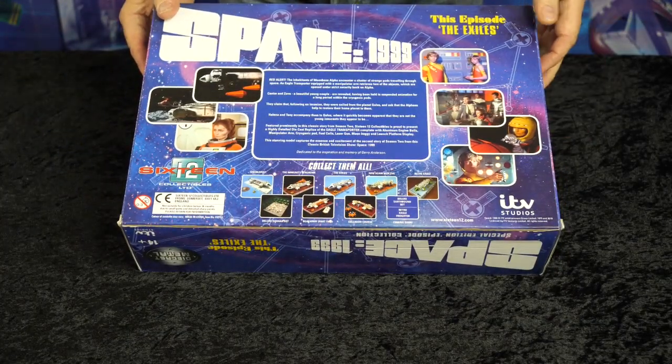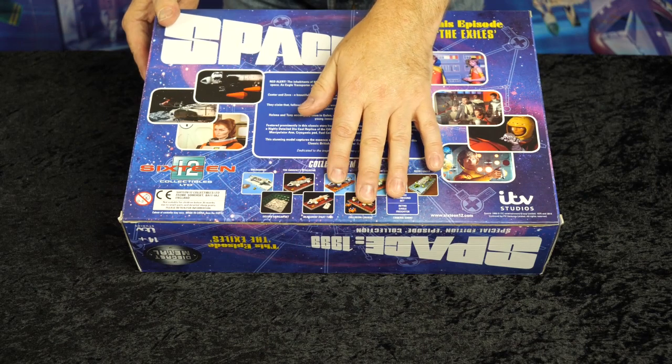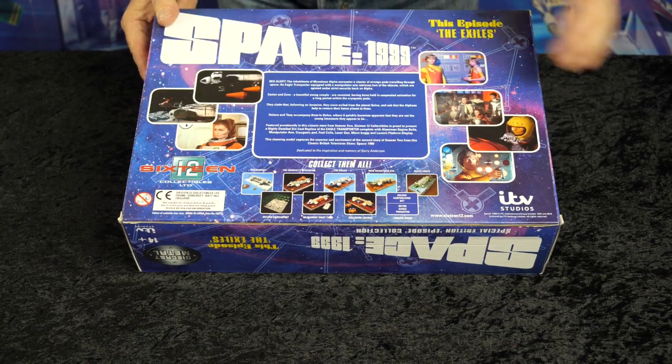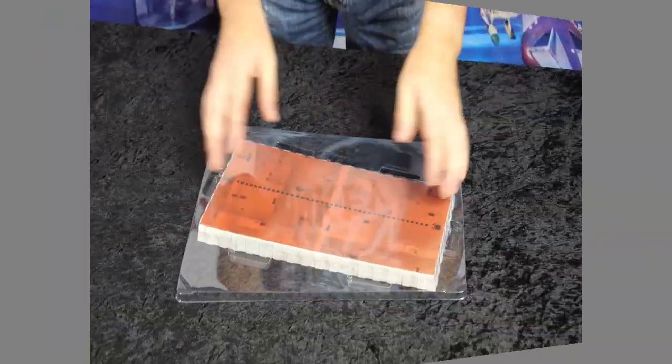In this case, 577 of 1000 worldwide. The packaging features on the back photographs and images from the particular episode — in this case, The Exiles — a story synopsis in the center, advertising promotional images, legal blurb, etc. Right, let's get the box open.